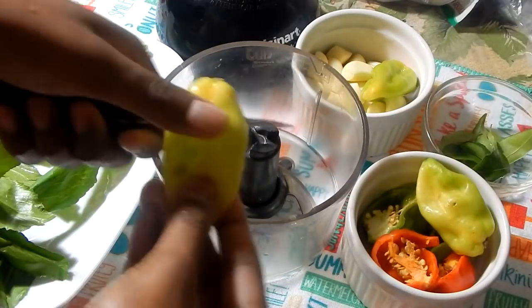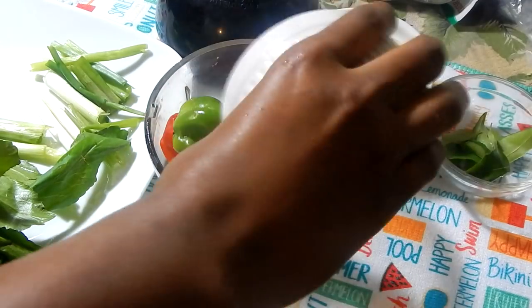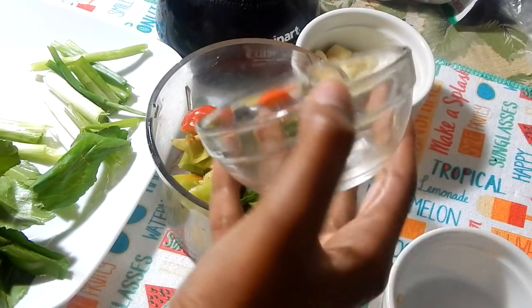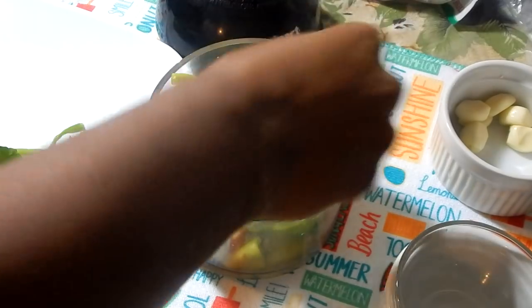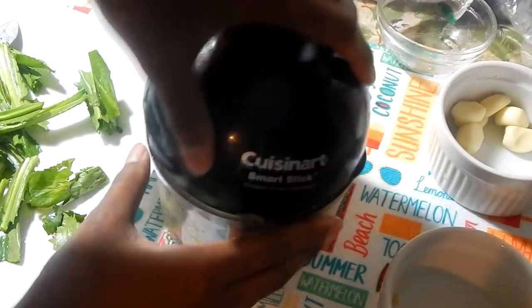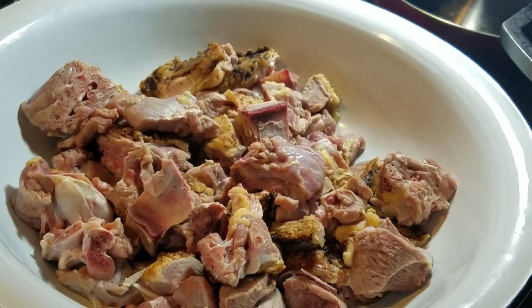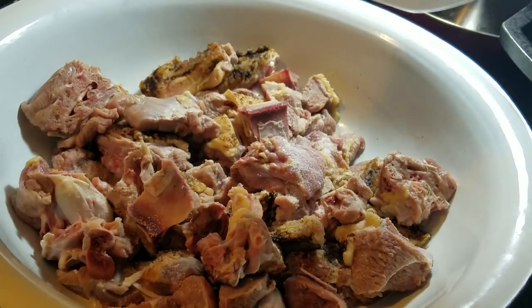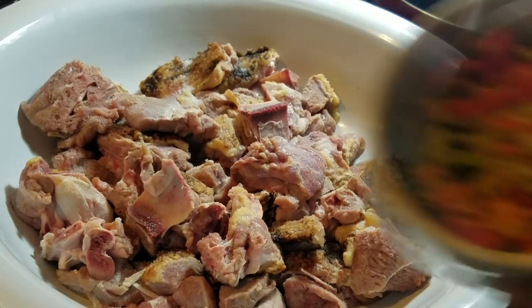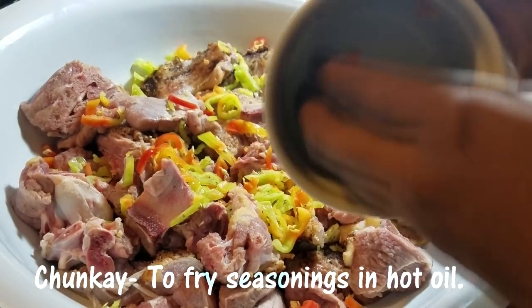While the meat is soaking in lemon water, I'm going to make the seasoning blend. To my chopper I'm adding about three pimento peppers — these are seasoning peppers, very high in flavor but very low in heat — plus two hot peppers, some curry leaves or carapice leaves as we call them in Trinidad, some garlic cloves, scallion or 'sive' as we call it in Trinidad, and some shadow benny — also called culantro or recao. Add a tiny bit of water to get the motor going and blend everything until nicely chopped.